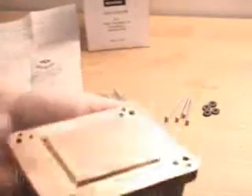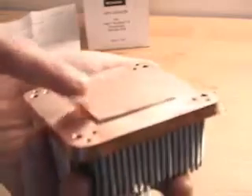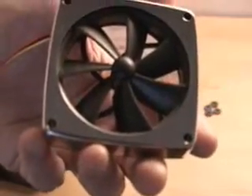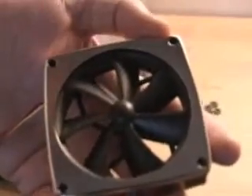With this particular heat sink, the base is extremely smooth, which is fantastic because you get great contact between the heat sink and your CPU. When you purchase this particular heat sink, you can have a couple of fan options. This is one of them.